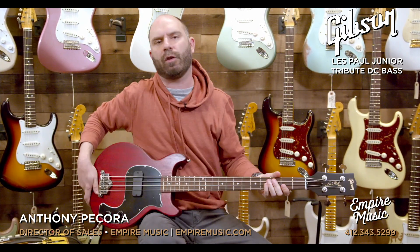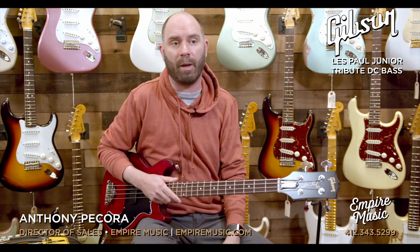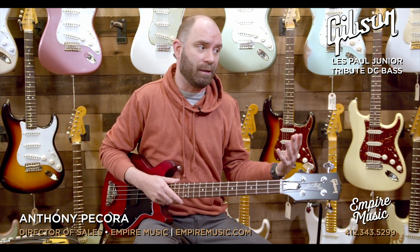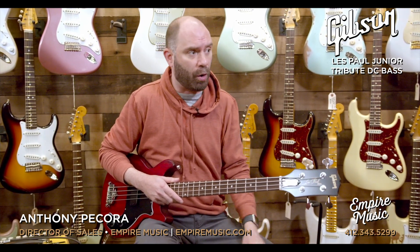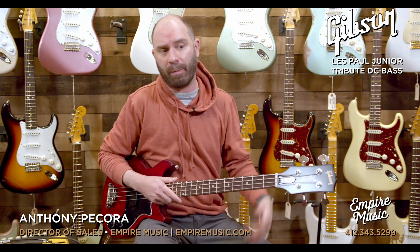It's been a while. COVID hit a lot of supply chain things that aren't fully recovered yet, and we haven't gotten a lot of Gibson in the past year — very, very sparse. Today, we walked into some really cool SGs, Les Pauls, and we've got a Murphy Lab Les Paul.